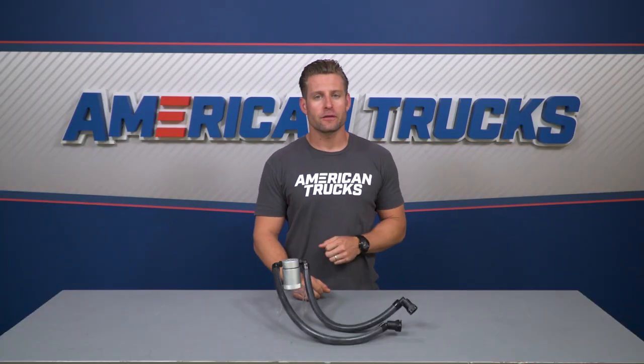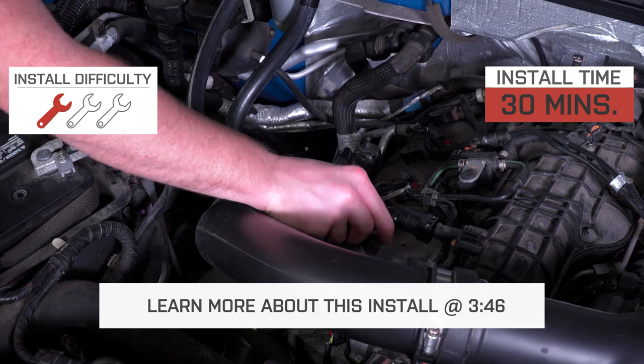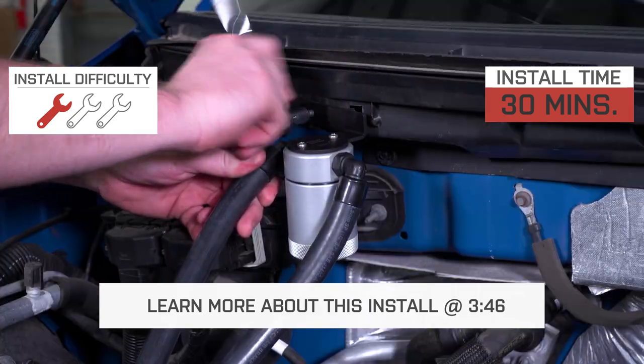Your price point for the 3.0 version here is gonna be just north of 100 bucks, and the install will get a soft one out of three wrenches on the difficulty meter, thanks to the plug-and-play design.